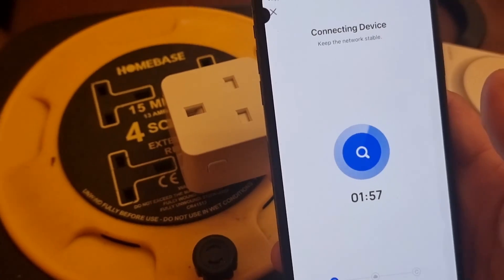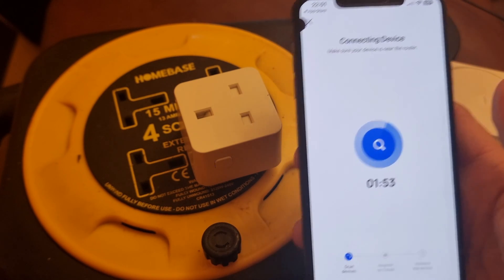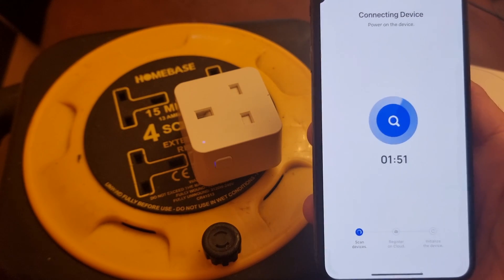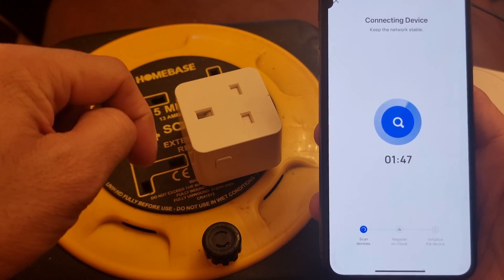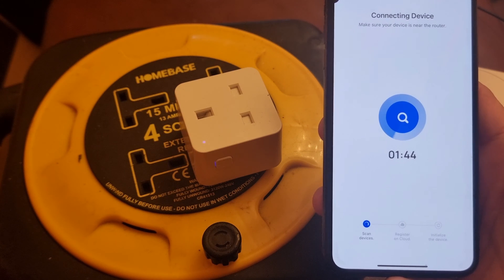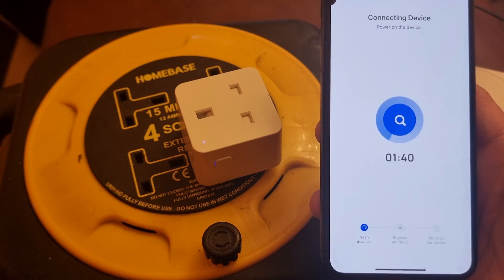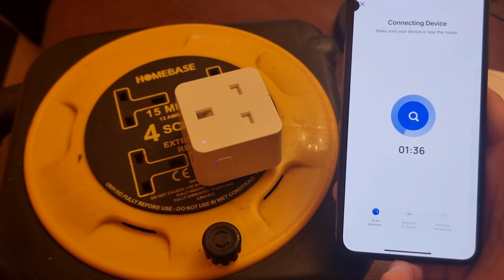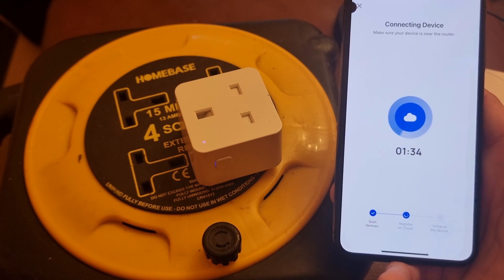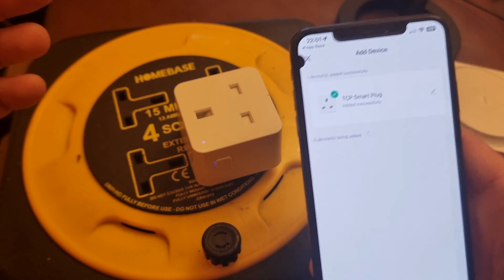It shouldn't take long. There are some ticking noises every five to ten seconds. We'll give it a go and wait a few seconds — and there you go, it has been detected by the app. Click Done.